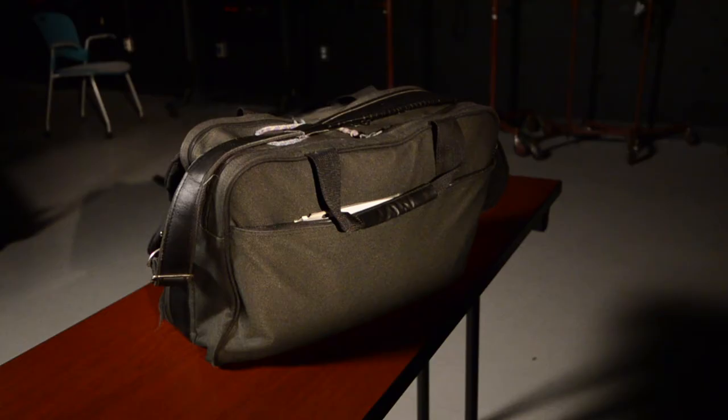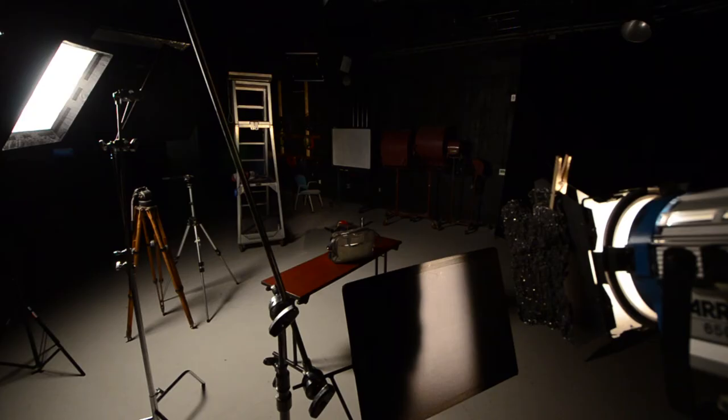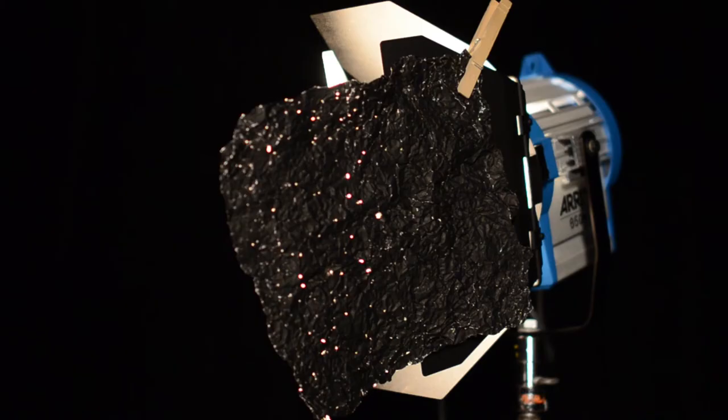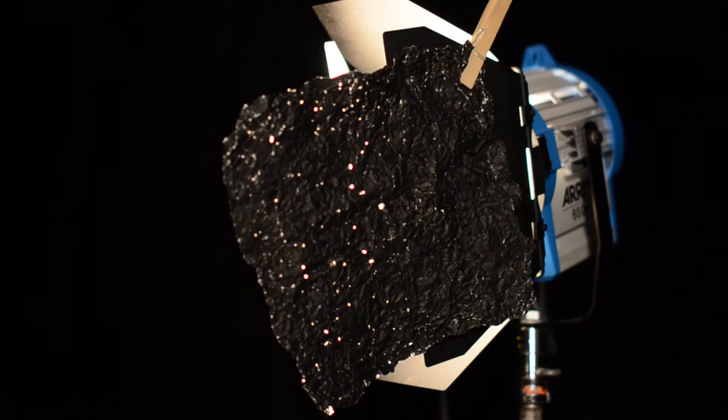The backlight is flagged off the bottom, keeping light off the floor. Anything spilling over the top is not in the shot, so don't worry about it. I also put black wrap on the side barn door of the backlight to keep the light out of the camera lens. Black wrap is a heavy-duty aluminum foil material that's very malleable and really great to have for keeping light from spilling where you don't want it.